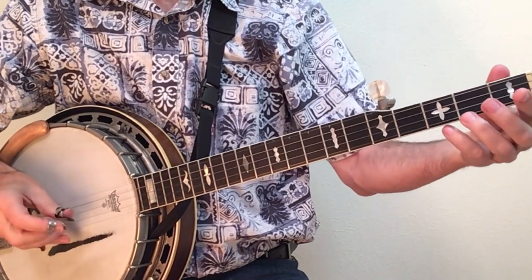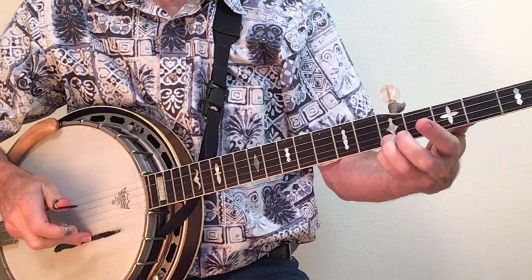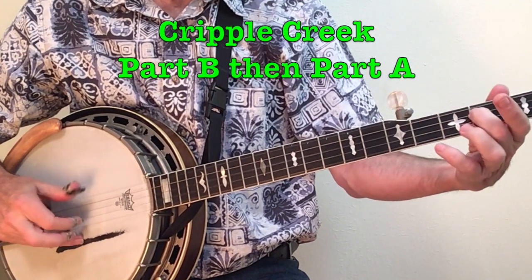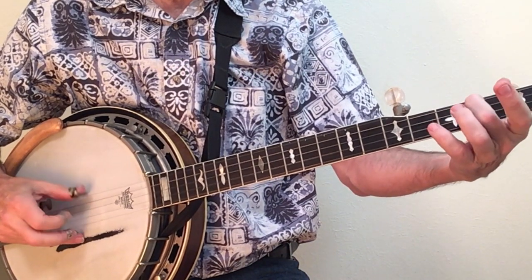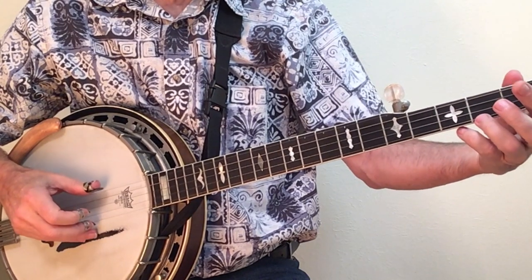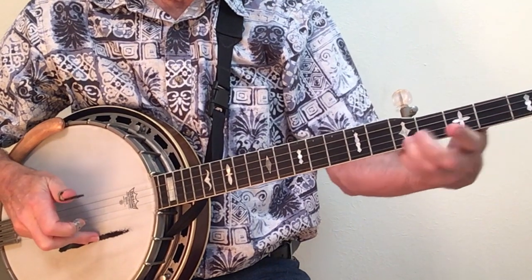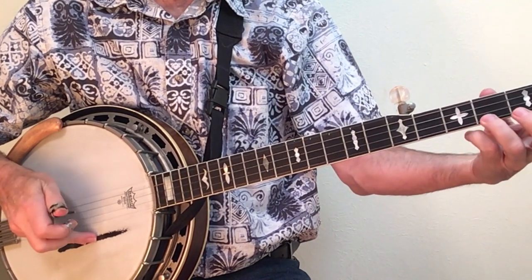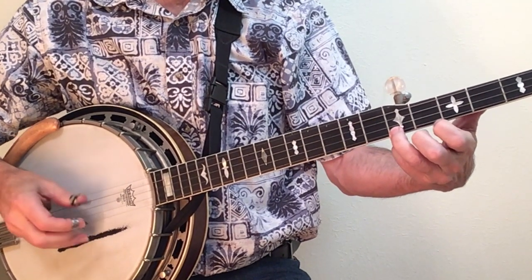Our sixth lick is the one where the slide begins the first part — part A — of Cripple Creek. Earl Scruggs uses part B as an introduction. That slide begins on beat four and takes a full beat to complete it: four, one. So you finish with your third finger on the fifth fret at beat one, and it should vibrate the fifth string to give you a full G sound there.